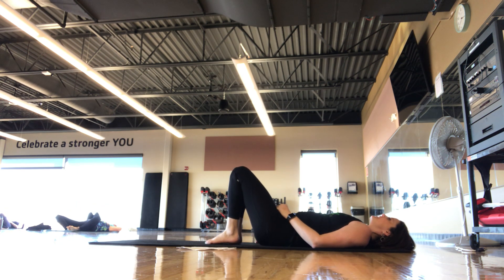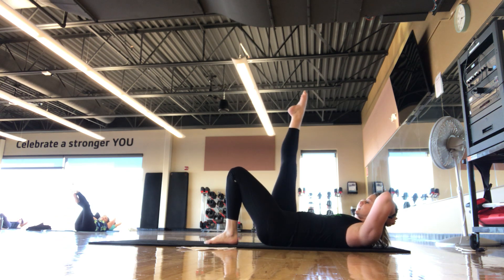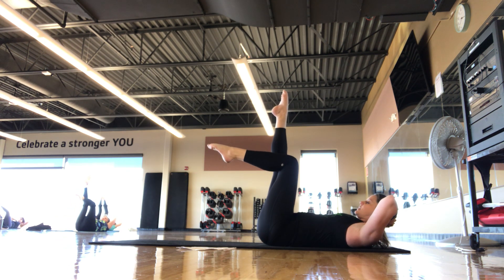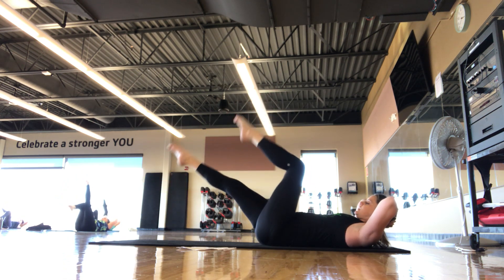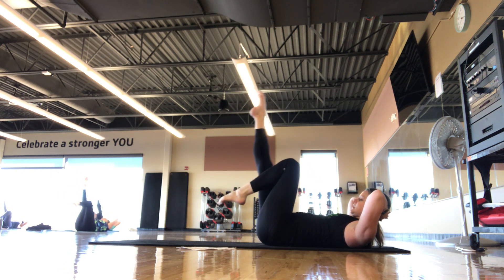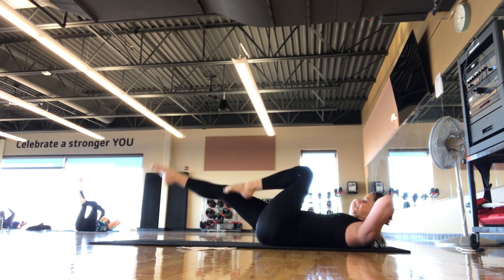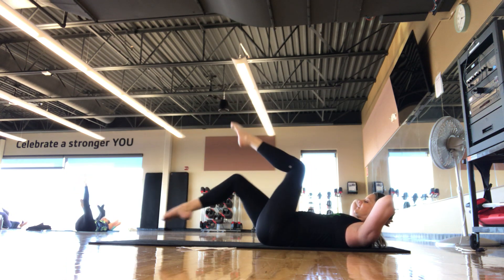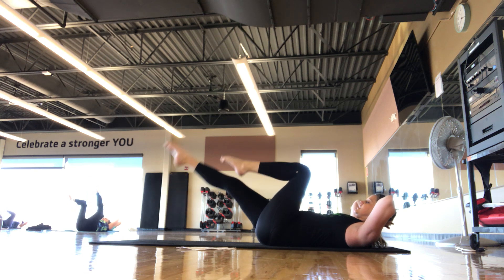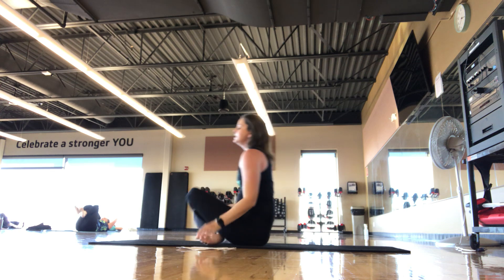One more and you guys get that drink of water — bicycle. You can keep the head on the mat; I'll take hands behind head, elbows wide, up into a chest lift. Right leg to 90, left leg to tabletop, draw a bicycle shape — right leg reaches, left leg up towards the ceiling, switch like you're pedaling. Keep the core pulling in, breathing. Reverse your bicycle. We're here for 5, 4, 3, 2, 1. Good job, guys — grab a drink of water.